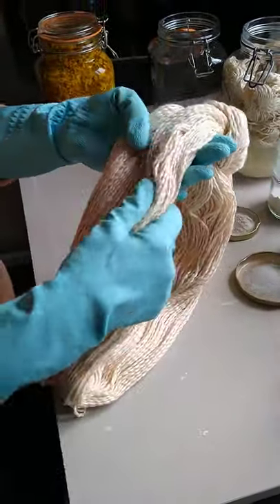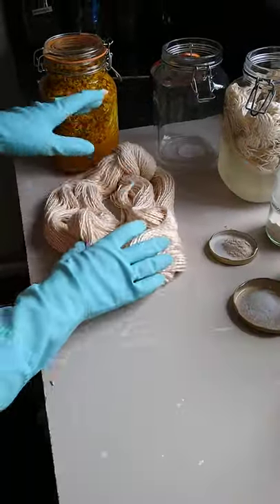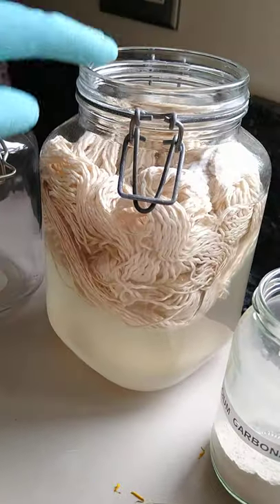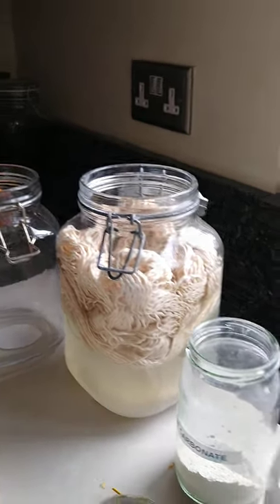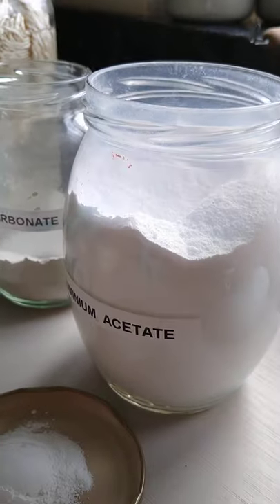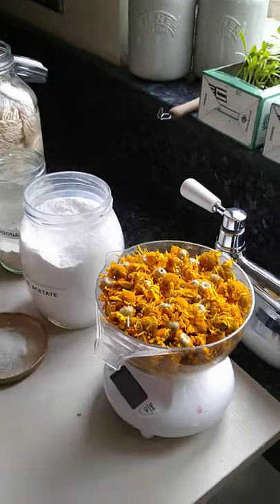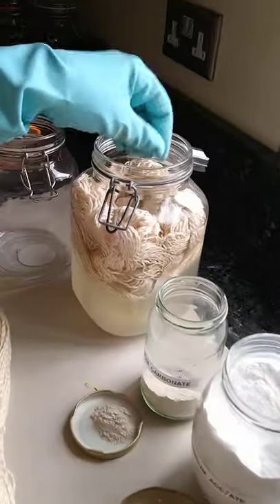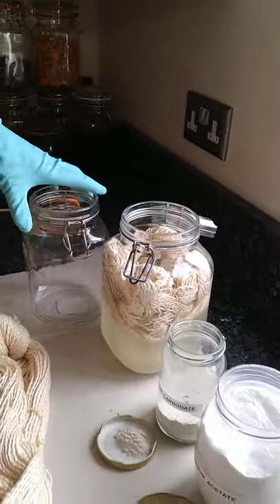Of course you can make anything you want with your skein. This is a two-stage process, so to start with we have to mordant the yarn. Here's one that has been mordanting overnight. I have to use aluminium acetate and calcium carbonate, which is good old-fashioned chalk, and that just helps the color from the chamomile to stick to the yarn and the fibers.